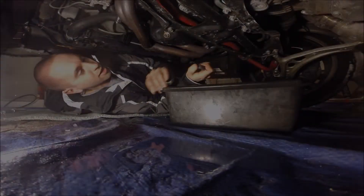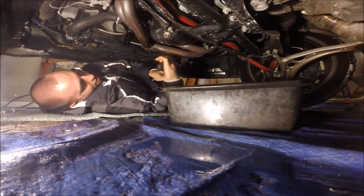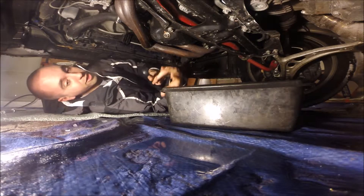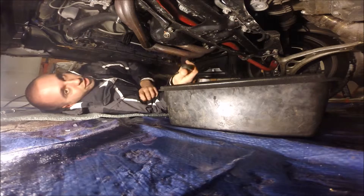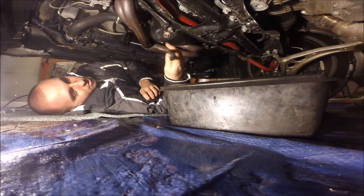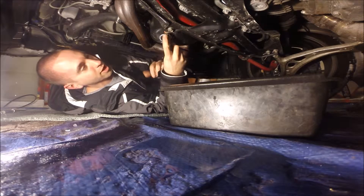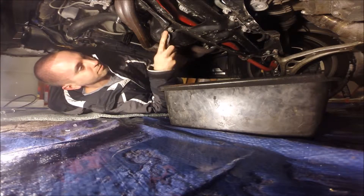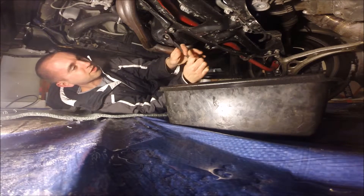Now that you have your skid plate removed, you've got your drain plug here, and the filter is in between the exhaust manifold — or header, like I have. First, remove your drain plug. On most STIs and WRXs it's a 17mm wrench, but they're not all 17, so you just have to check it. Loosen the drain plug — it's extremely tight.